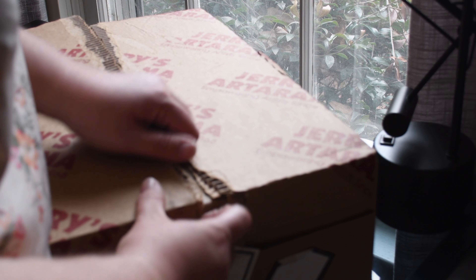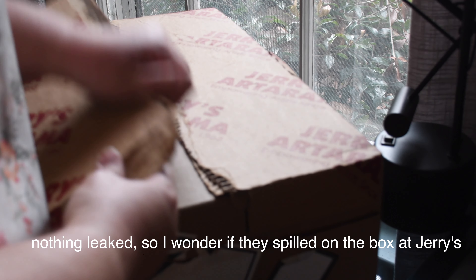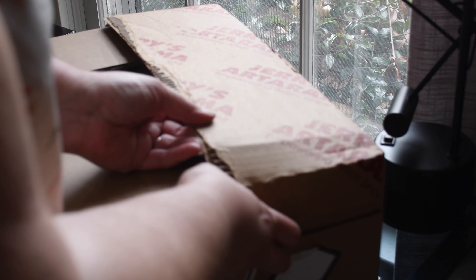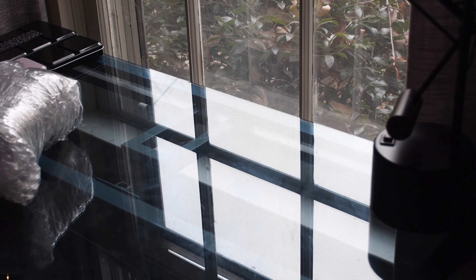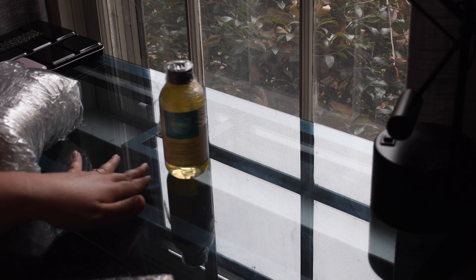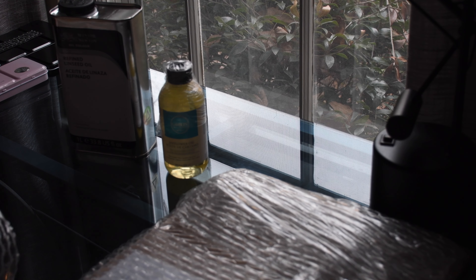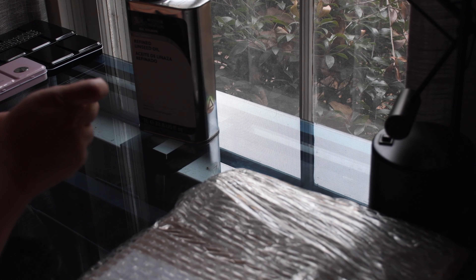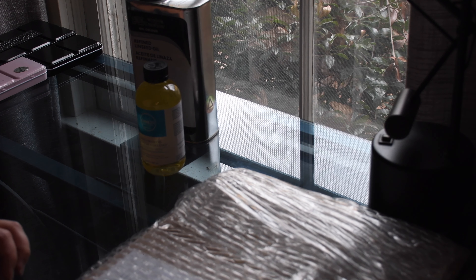There's a lot of bubble wrap. It's not very exciting. We have some safflower oil — it's a little banged up, but it's not leaking. Linseed oil. I don't know why the box smelled so bad.